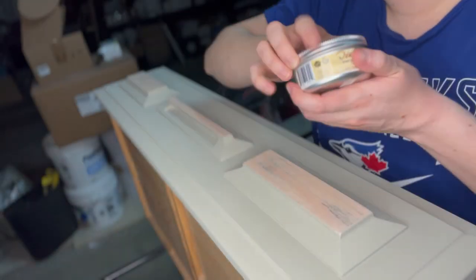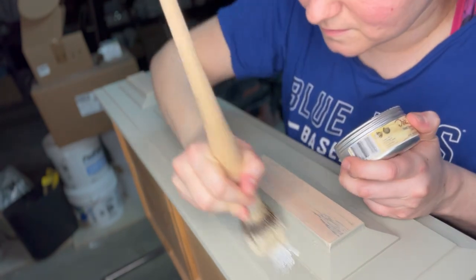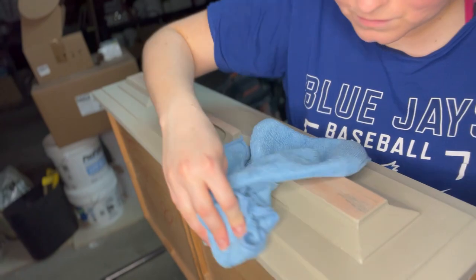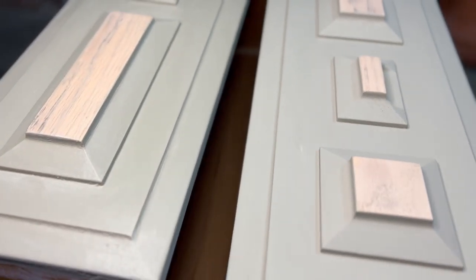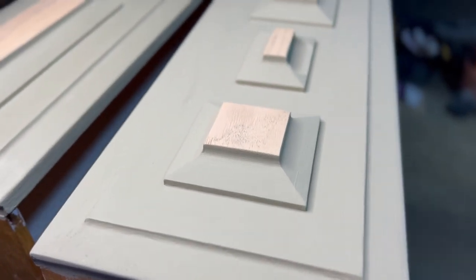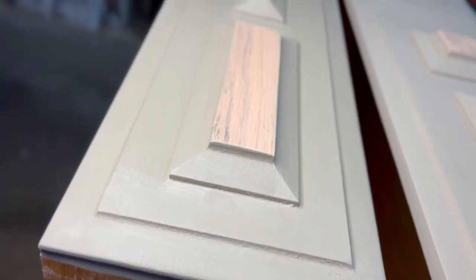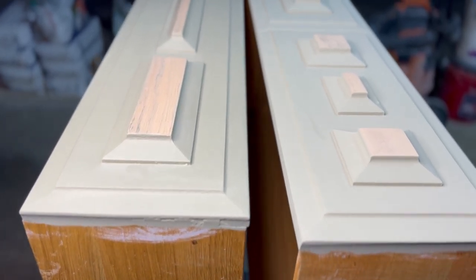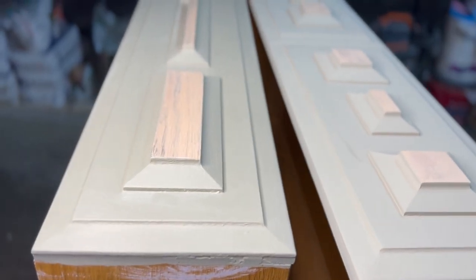Next I applied Dixie Belle's Bestang Wax Clear over everything — the wood and the paint. This was my first time using this wax and I am raving about it. It was applied easily and made everything look so much better. I buffed it up with a rag. I want to show you the difference between waxed and unwaxed: without wax the paint is just kind of dull, not shiny — kind of chalk-like. With the wax you can really see the rich sage color; it brings out the beauty and makes it pop.